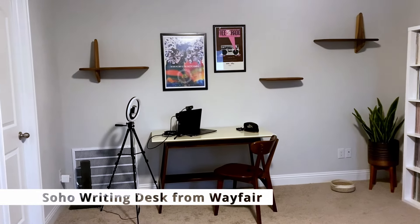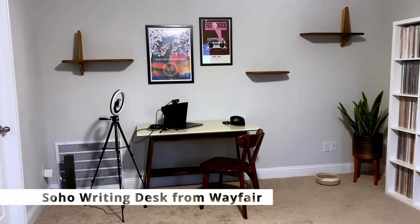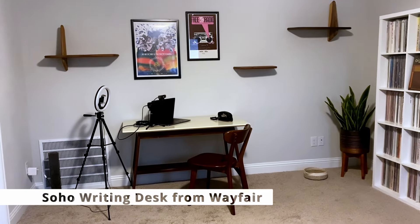Next is my desk where I'm sitting right now — this is where I do my day-to-day stuff. This is where I record everything, this is where I do my editing — all of that right here on this desk.